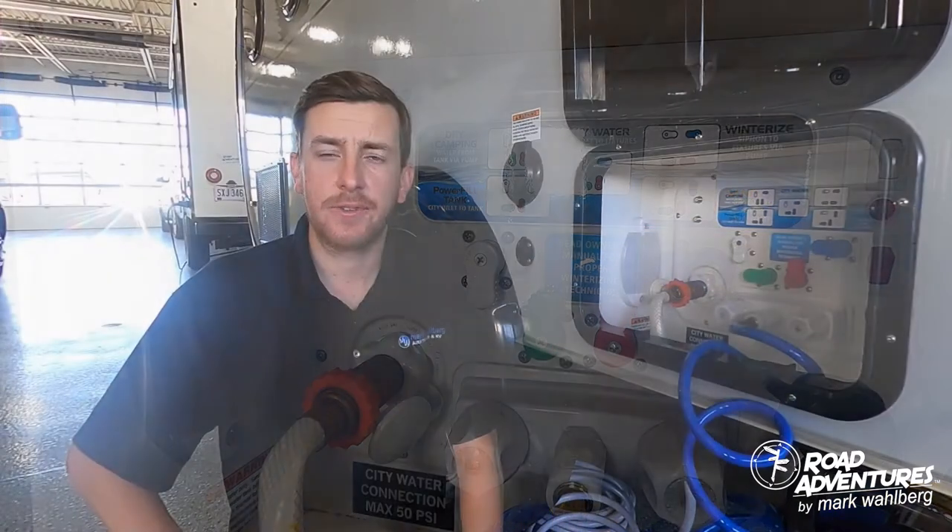While you are on the dry camp setting, you will have to turn your water pump on to use any water in the fresh tank.